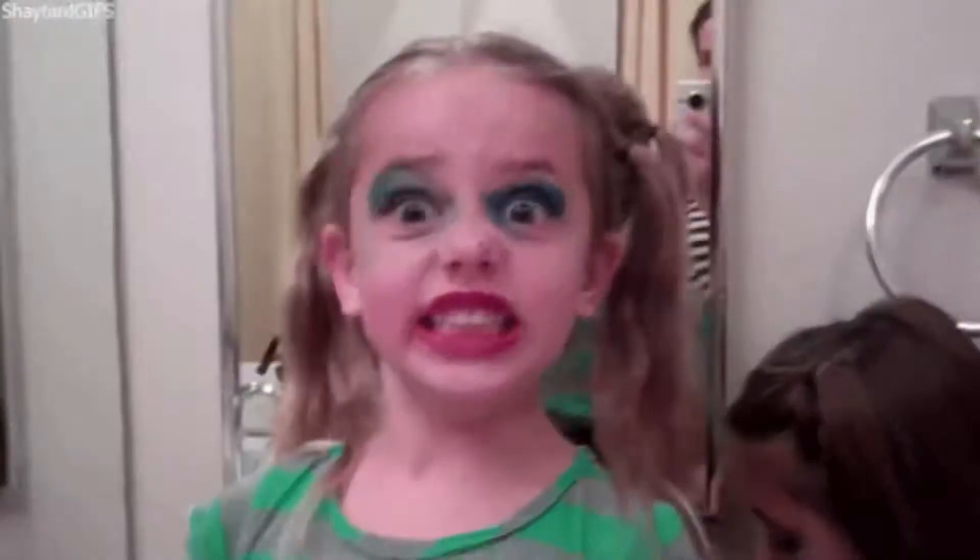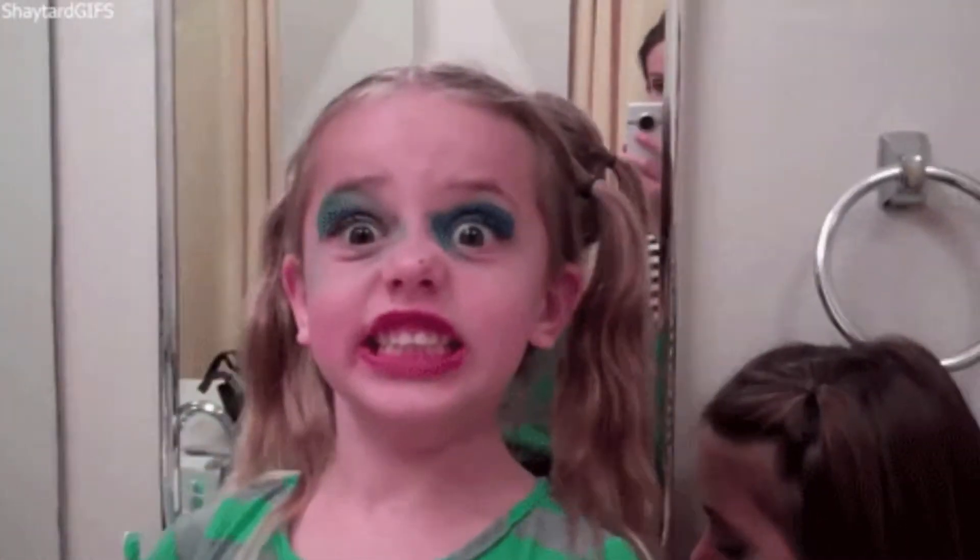Hey guys, welcome back to a brand new video. For today's video I did an extremely rushed makeup look that you totally shouldn't do at home, and this is sort of how it turned out on limited time. I've already got some makeup on and I don't have much time to work with, so I'm going to jump straight in on top of my makeup.